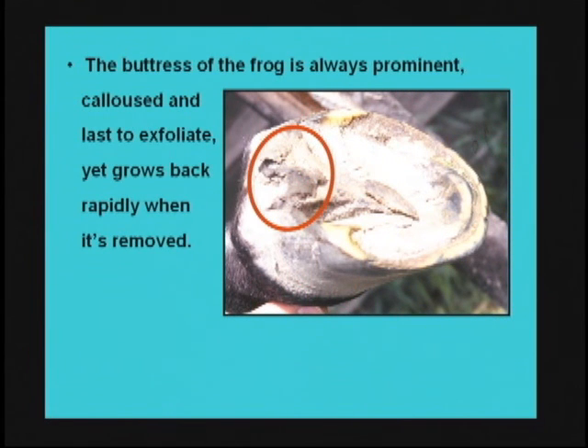The buttress is this portion of the frog right here. It's always very prominent and calloused, and it's the last part to exfoliate — meaning it's the last part to fall off by itself. Yet it grows back rapidly when it is removed, whether the farrier takes it away or whether it comes off on its own.